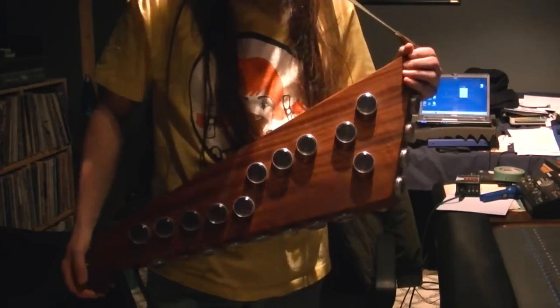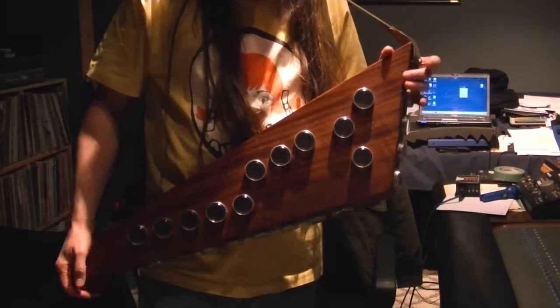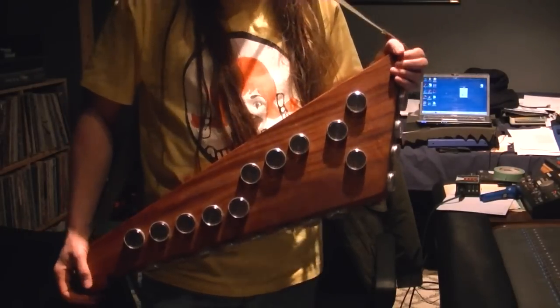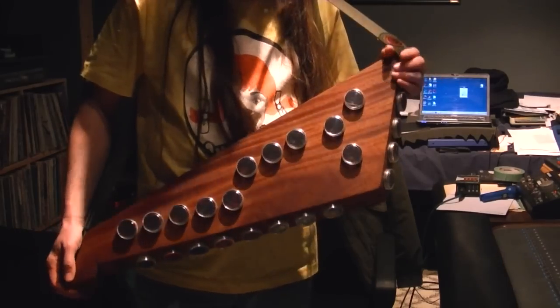Another cool thing about the Zen drum is that now, as a drummer with the guitar strap on, I can step out front so the audience can see me play. Throw stuff at me. Stuff.